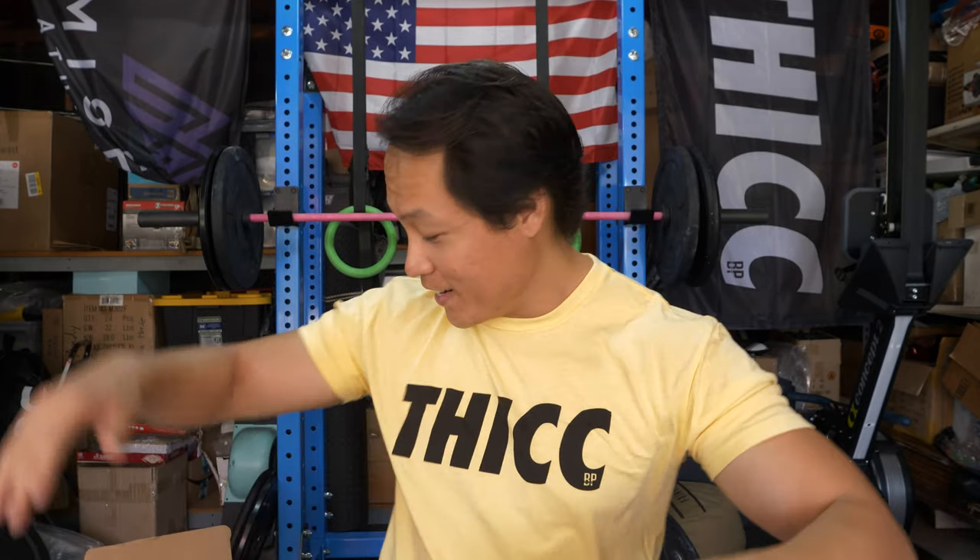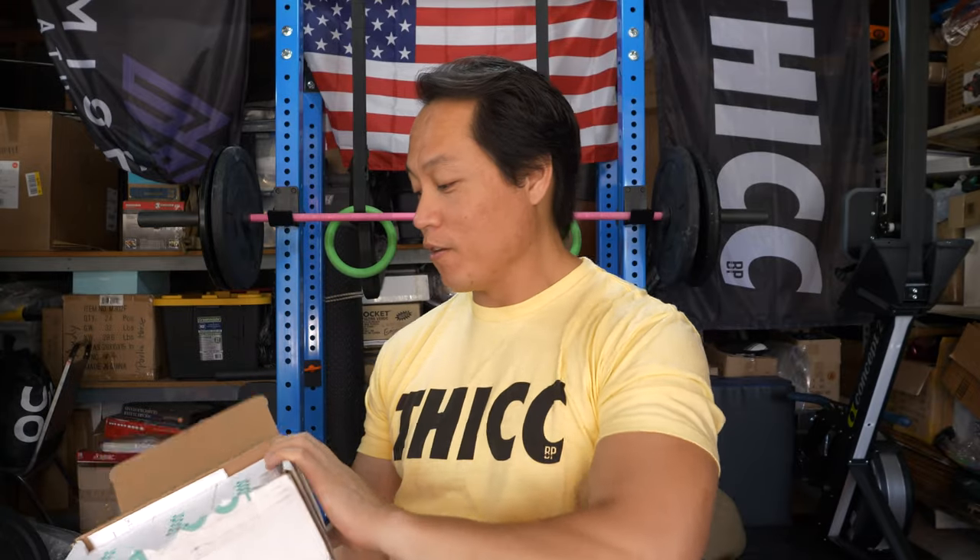I have something that came in the mail from a company called Goodr. These are sunglasses made for running, functional fitness, OCR, and whatnot. They're supposed to be polarized, non-slip, have no bounce when you run, and they're cheap — like 25 to 35 bucks. They sent me a few different styles to try on, so let's take a look.